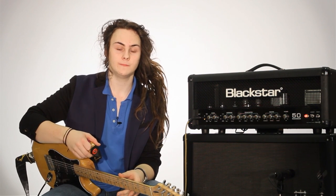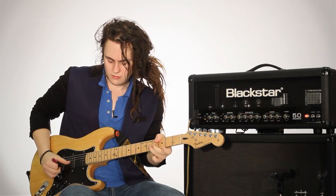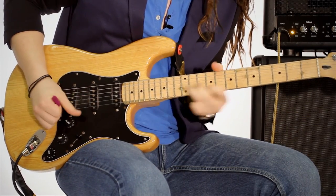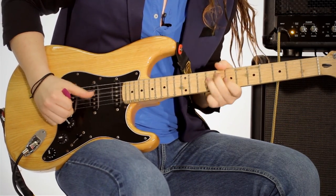I'm Chris Buck and I'm here at Blackstar HQ. I use the Series 150 just pretty much because it gives me absolutely everything I need. It's a great sounding amp.